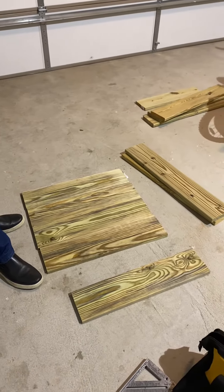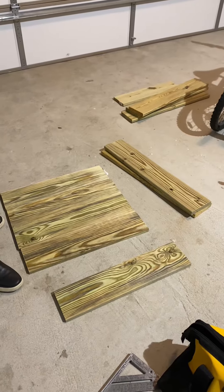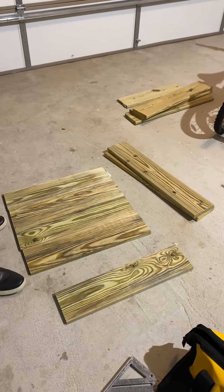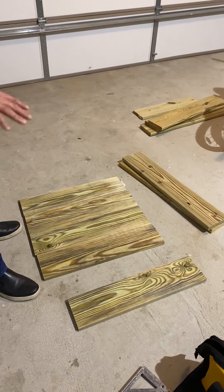Hello YouTube, this is Tom from ARTF Construction. If anybody's interested in how to build a planter for the backyard, if you follow these steps you can build any size you want — from small to big, extra large, wherever you choose.